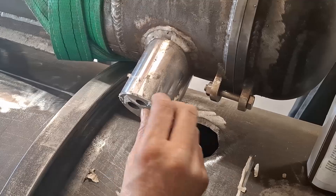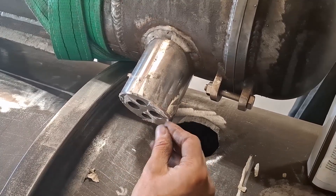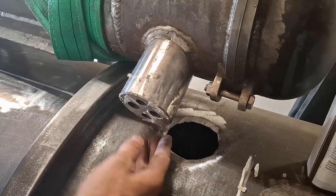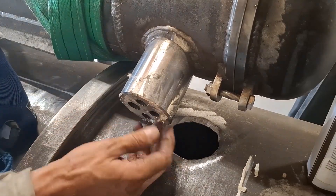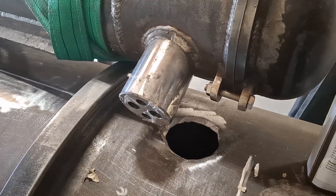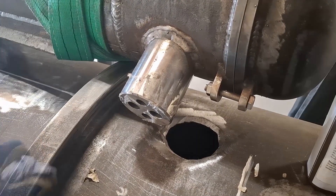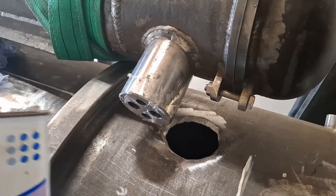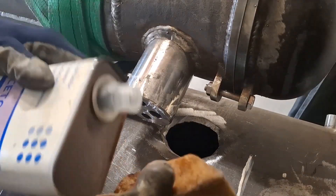I kind of knew this was going to happen. I put masking tape on here to protect the surface, but it's all stuck and manky — and the problem with masking tape is that I've got a feeling acetone's not going to be enough. This has to come off before I can weld this on.